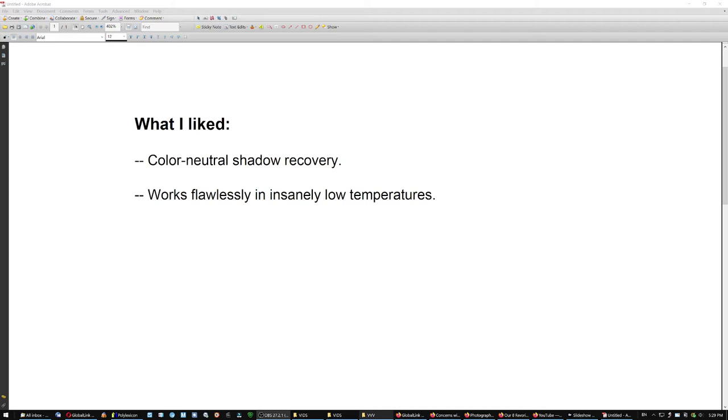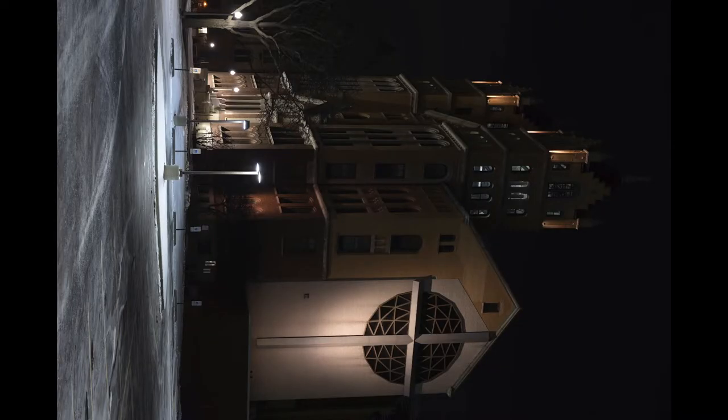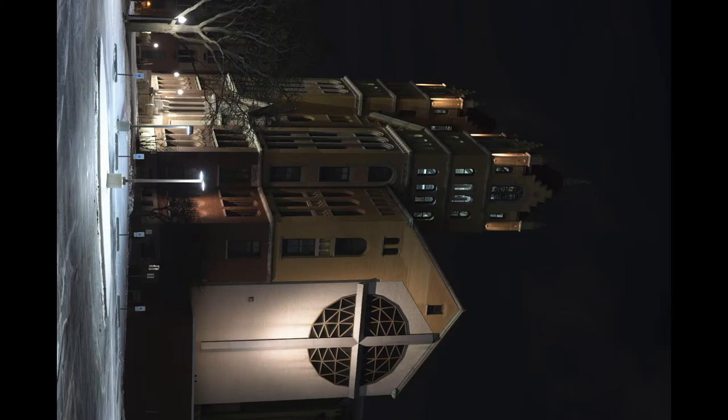What I liked: the color-neutral shadow recovery I talked about, and it works flawlessly in insanely low temperatures. That night in December 2017, also testing the A7R2 and GFX50, the temperature was minus 16°F, not accounting for wind — with the wind blast, about minus 28°F. The news were saying don't expose skin for more than two minutes. I put the camera on a tripod, got a phone call, sat in the car for 15 to 20 minutes, came out with everything frozen — and it worked flawlessly. No timing problem on the mechanical shutter.